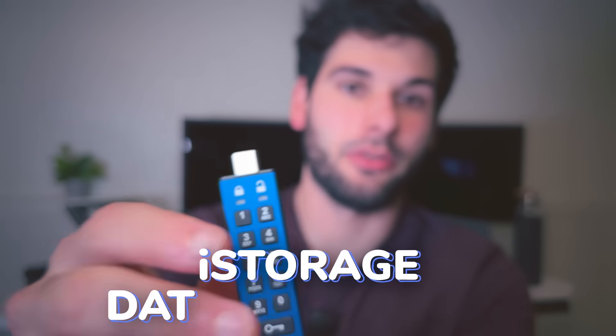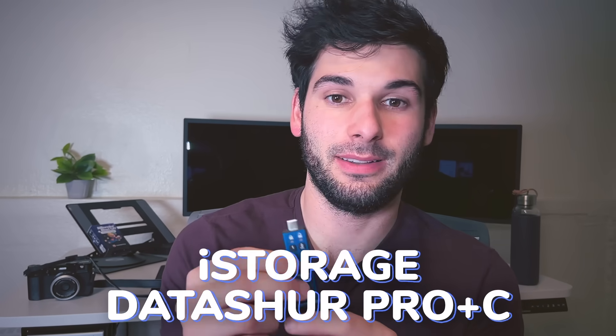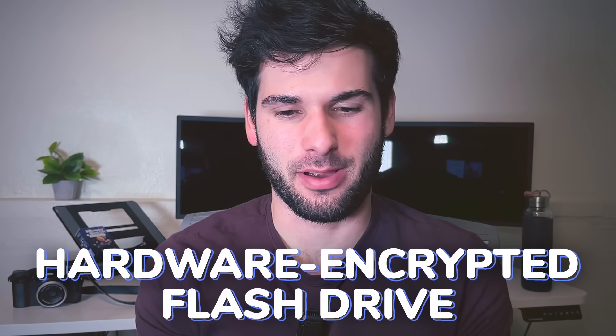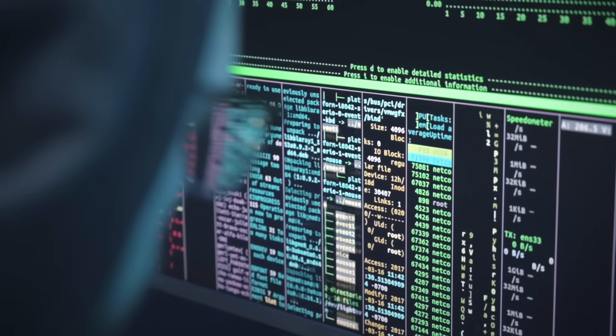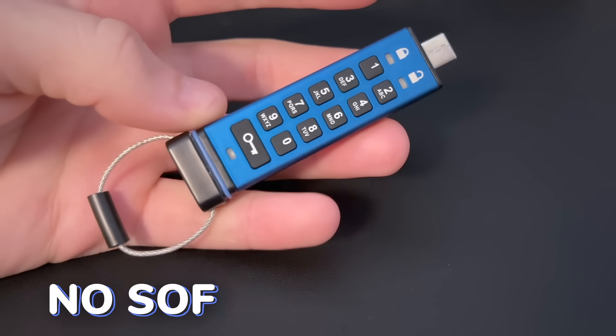This is the iStorage Datashur Pro-C — it's USB-C, and it's a hardware encrypted flash drive that requires a pin to unlock. It's designed for serious data security, and the cool thing is that it doesn't rely on software. I've been testing it for a good while for basic tasks, and there isn't a huge amount to say — and that's actually kind of the point.